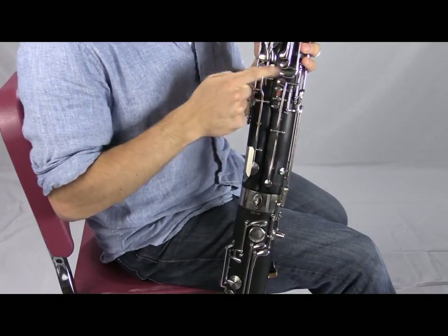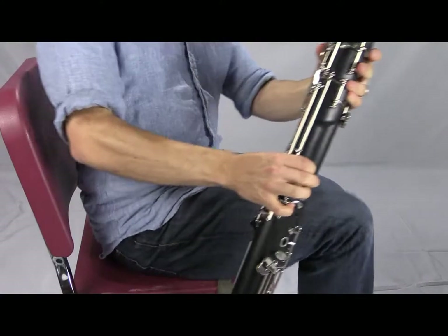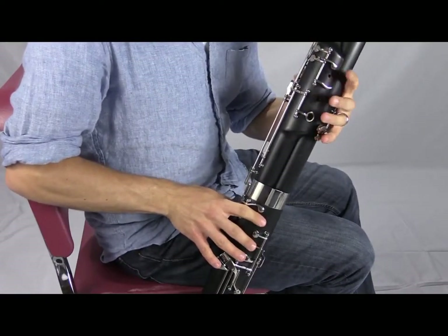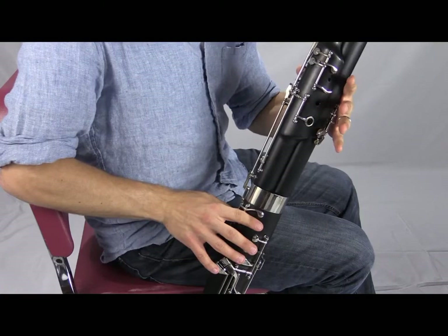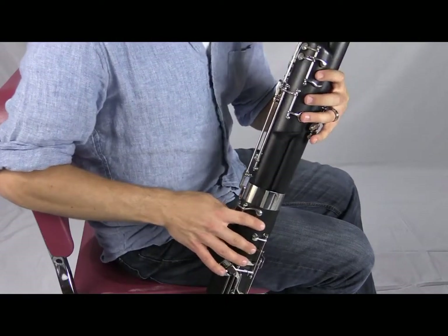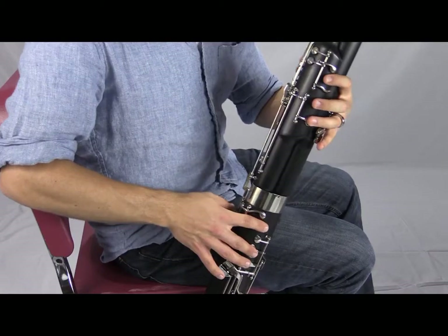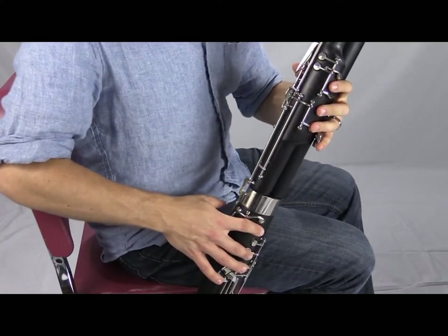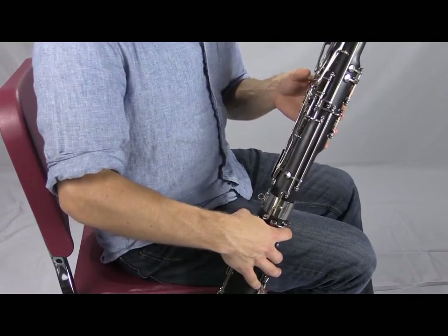We've been on the whisper key for all of our low notes up through the three half hole notes, and now going higher we can leave it. With the whisper key off, our left thumb is free to flick. Let's remember how to finger A — the only difference is we're not using the whisper key. Starting from open F, counting down: F, E, D, C, B, A — three fingers on top, two on the bottom, thumb off the whisper key, and use the A flick key.